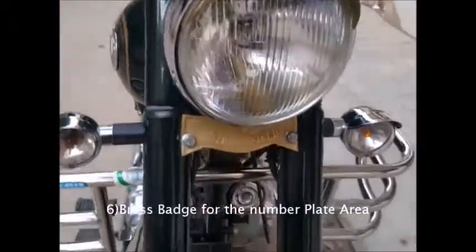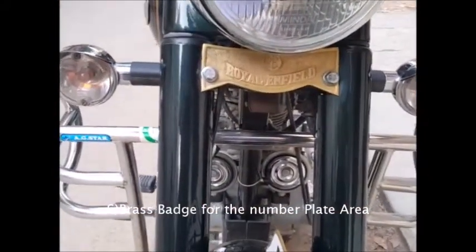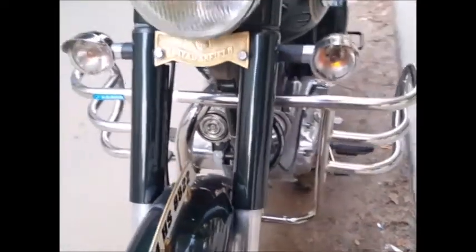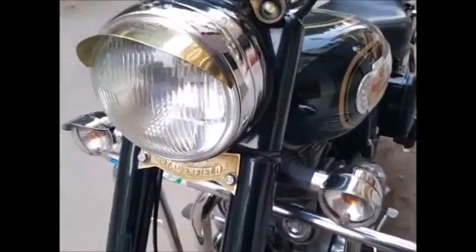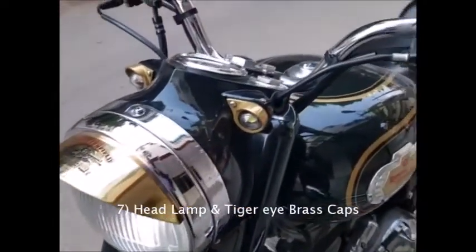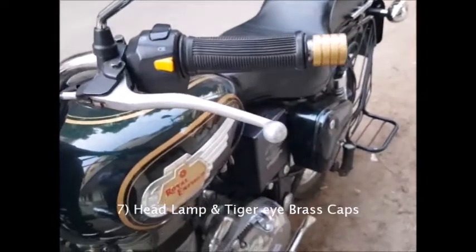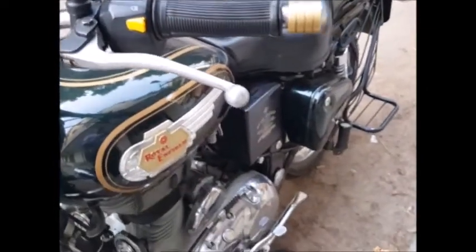The next modification would be the badge, which is placed in the position where the number plate should originally be. The next modification is the headlamp and the tiger eye lamp shades, which are again brass, and the handlebar weights, which have also been replaced to brass ones.